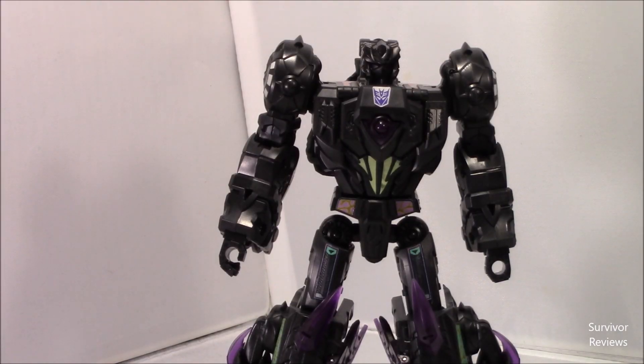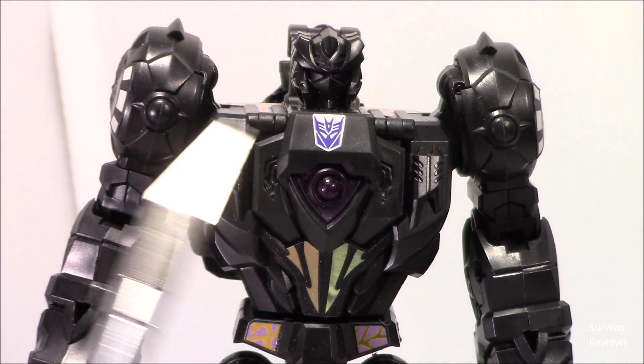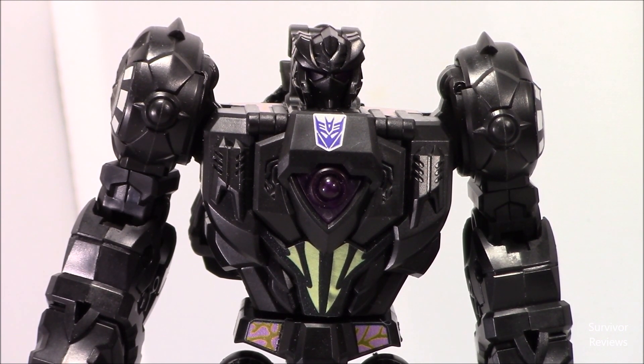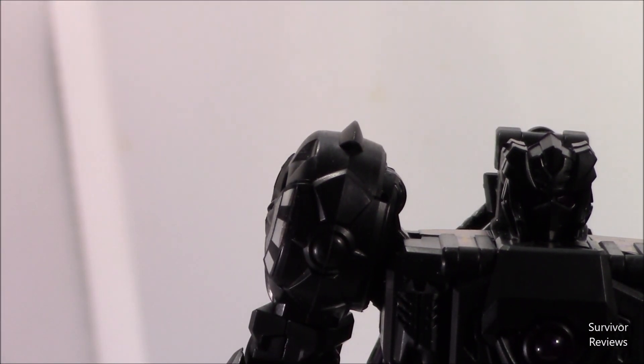Here we've got Cyberjaw in his robot mode with the Toyhax sticker set. I have to add pretty much right away that the Decepticon symbol right here is one that I added from the bonus sheets that they give. If I wish to remain consistent — and I do — I think I may just swap that out with the holographic one. I think it might actually do better. I'm going to go ahead and do that while we're talking about it, because I like the Decepticon symbol there, but I don't really think it matches the way that it's supposed to.